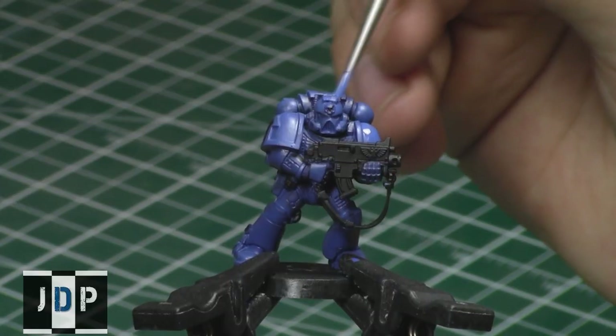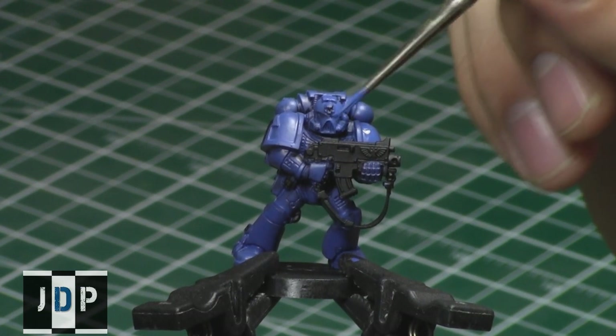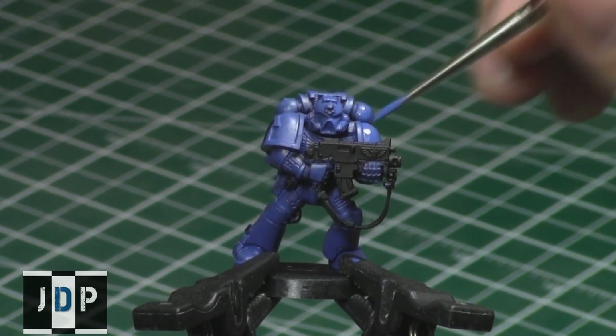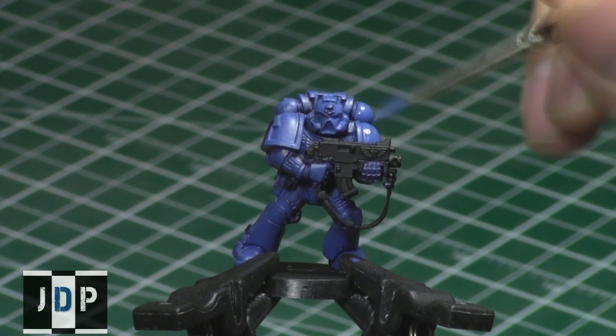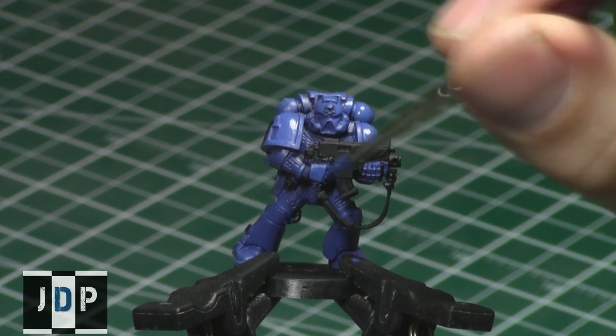Hey everyone, welcome back to Miniature Painting 101, a series of videos where I show you how to paint miniatures from start to finish. Welcome to part 10 about washes or shades, depending on which company of paint you use. In the previous part we base coated an Ultramarine Space Marine in blue, and the key was to get nice even thin coats so it dries really evenly and you keep all the nice detail of the model on the miniature.